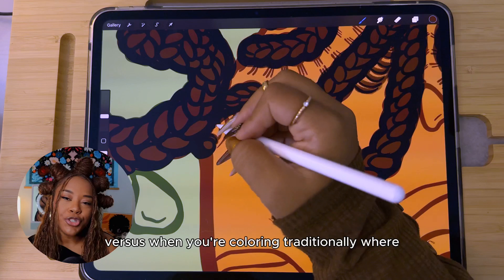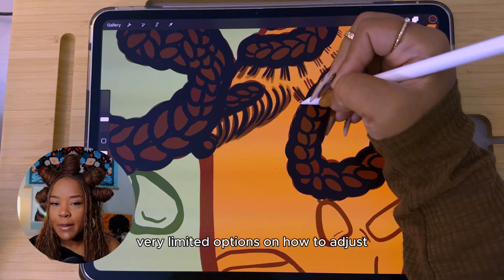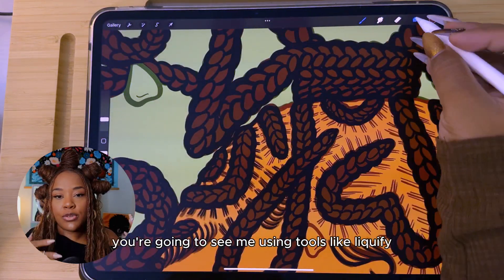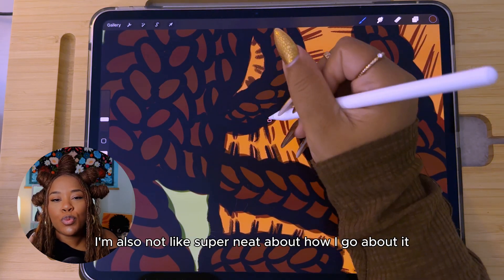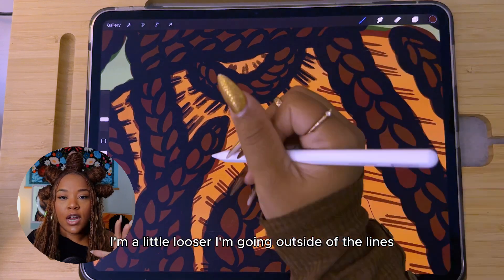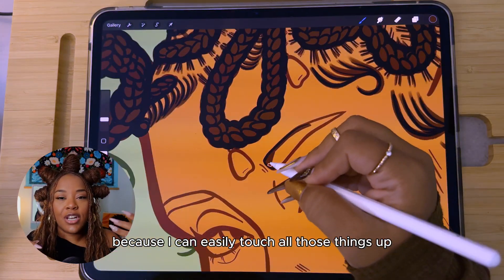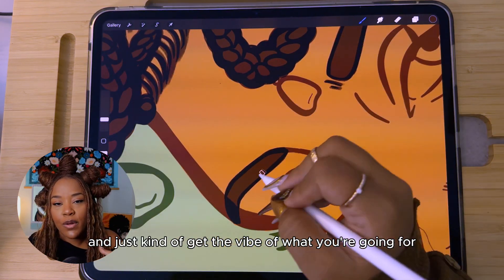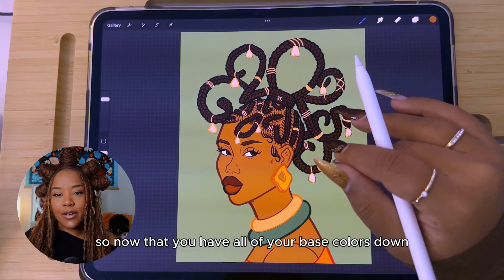Sometimes when you see the colors together you'll notice, 'that really washed out her skin tone' or 'I want the background to pop more so I'll make it darker.' You're going to make those decisions as you go — versus coloring traditionally where once you lay it down, you have very limited options to adjust. I'm also not super neat about how I go about it; I'm a little looser, going outside the lines, because I can easily touch those things up. Just relax and get the vibe of the colors and how they're speaking with one another.